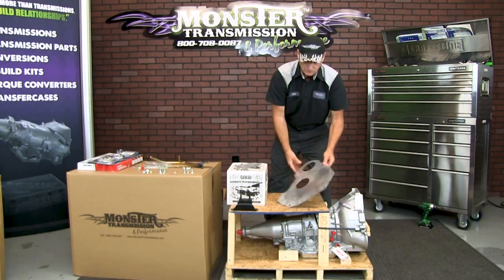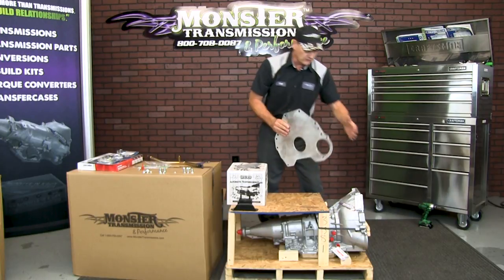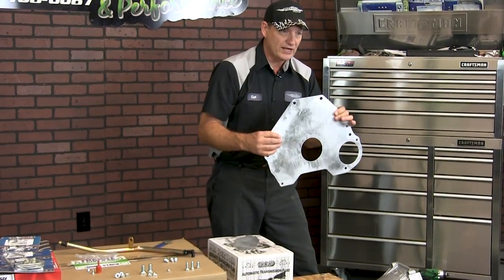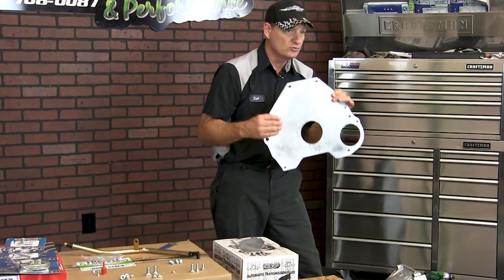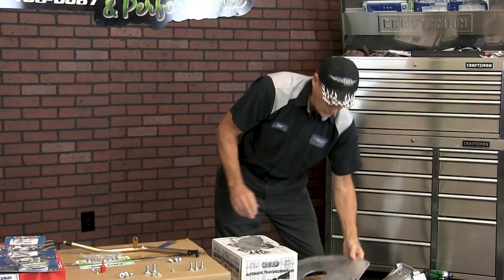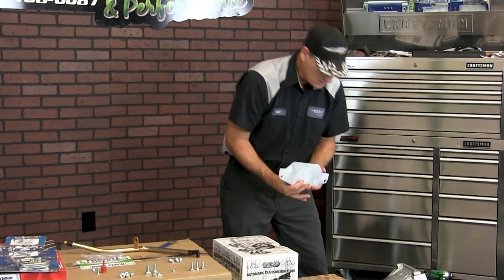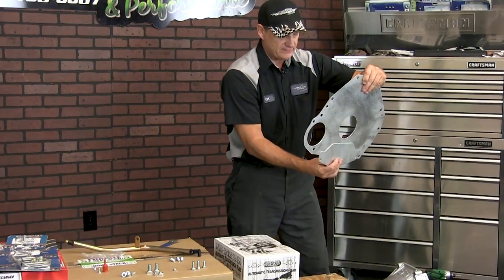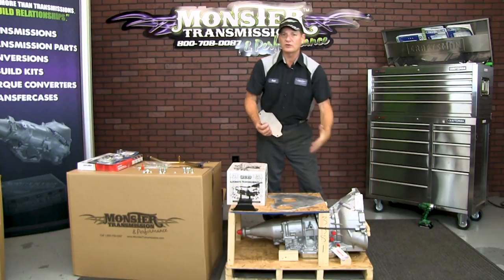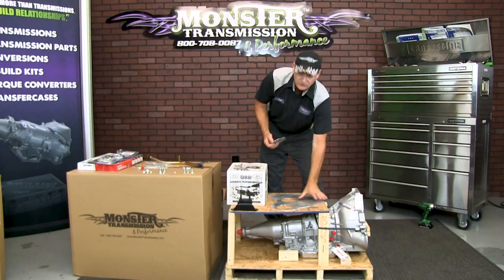This is the actual engine block plate that comes with the conversion package. It goes between the engine block and the front of the transmission. Make sure that if you don't have an engine block plate, we provide one in the conversion package. Even if you have a factory one, it's a nice new plate to install for the conversion. Then there's the inspection cover, which goes in the bottom part of this plate to seal up the whole front of the transmission so no debris, rocks, dirt, or mud can get up inside the front of the transmission — just like the factory unit.